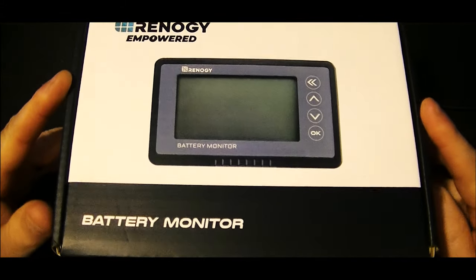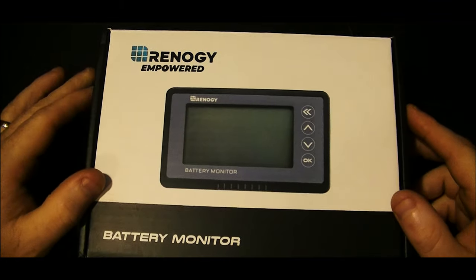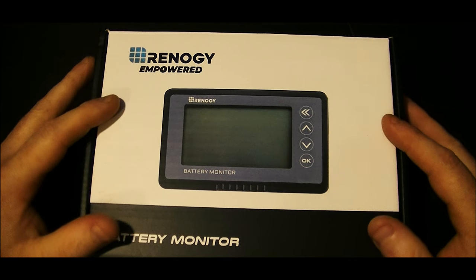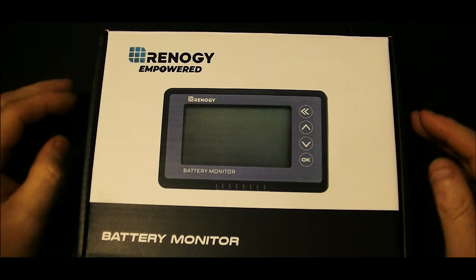In the past and currently I'm still using my Bogart Tribetrics meter. That's about a $300 meter, so it's really been hard to justify that for a $1,500 system. It's not intuitive, it's not easy to use, there's a big learning curve, and programming is kind of a pain. It's just a little bit older technology.